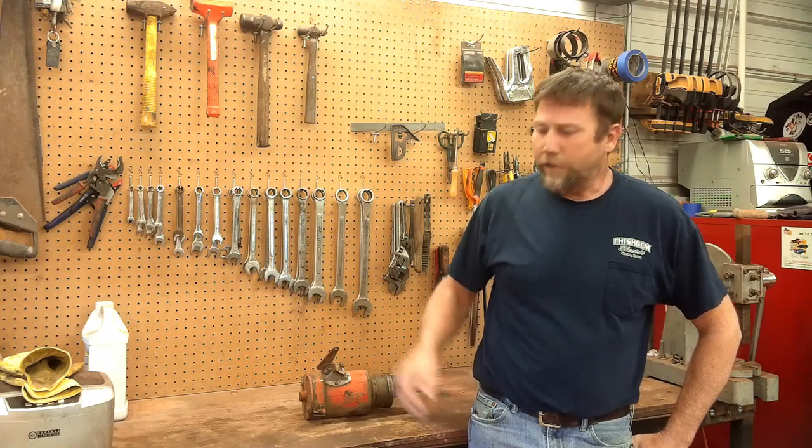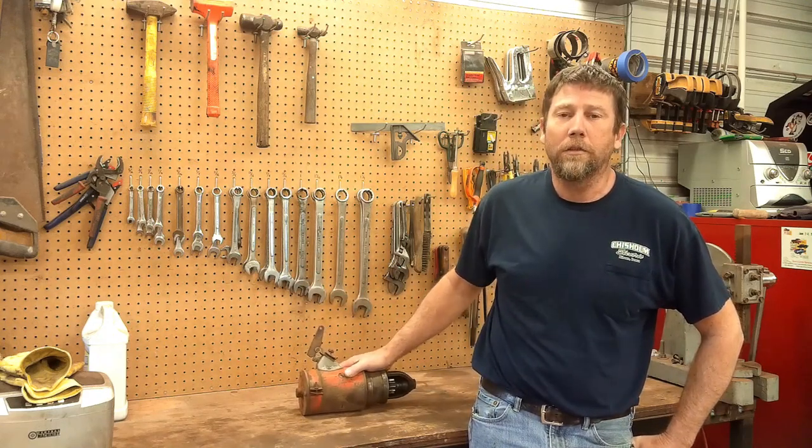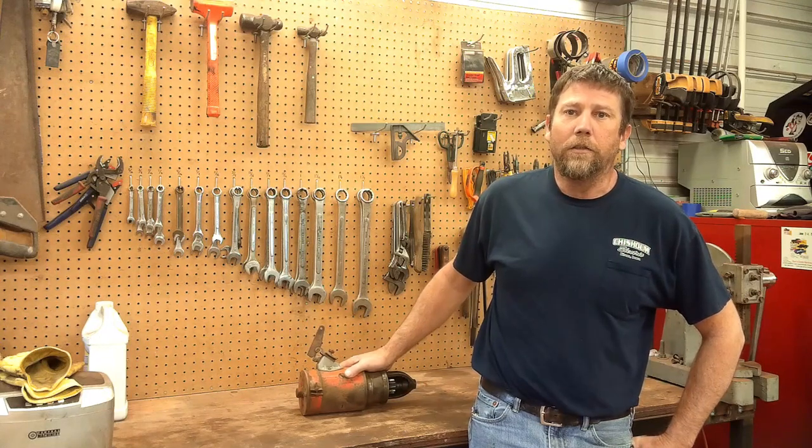Hey everybody, welcome to Sparks Fire and Bailing Wire. Getting a little out of sequence on today's video, but Zane is having a little struggles with this starter. This one's pretty similar to his, so we're going to tear into it and kind of help him out a little bit.